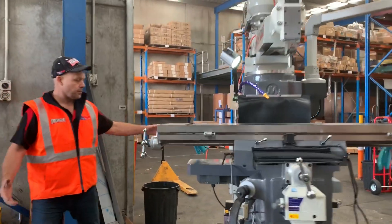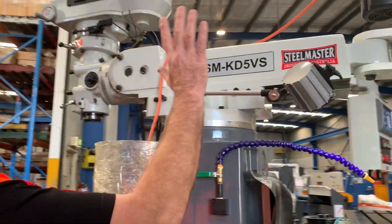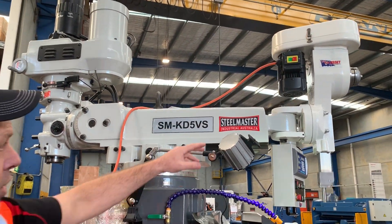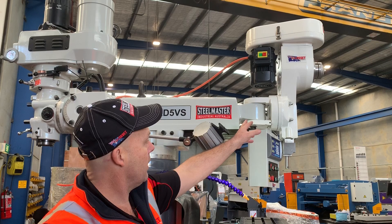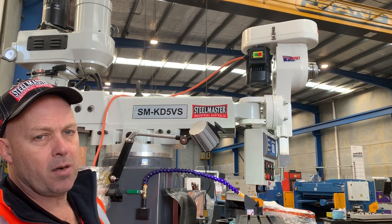If you come this way — on our KD5 mill, we basically turn the whole head around. On the back of our KD series mills we have a rear knuckle, and that slotting attachment fits directly onto the knuckle on the back of the turret mill.